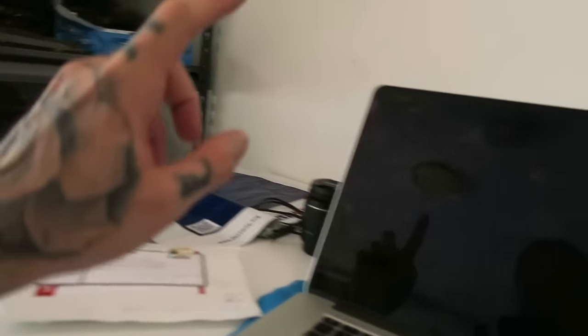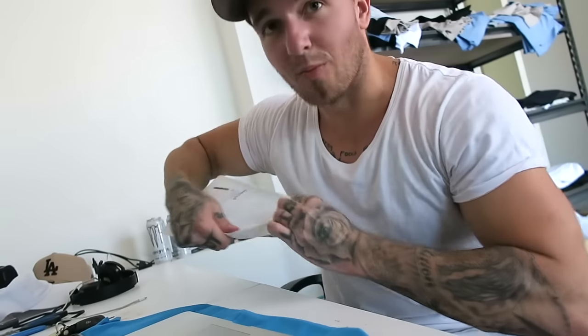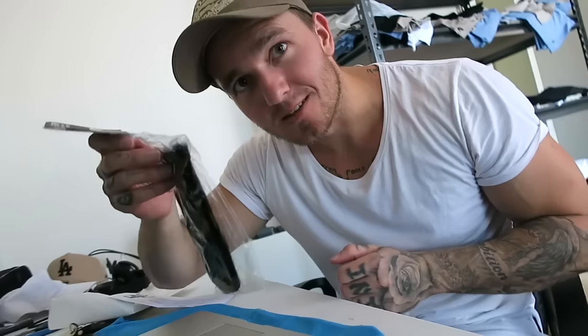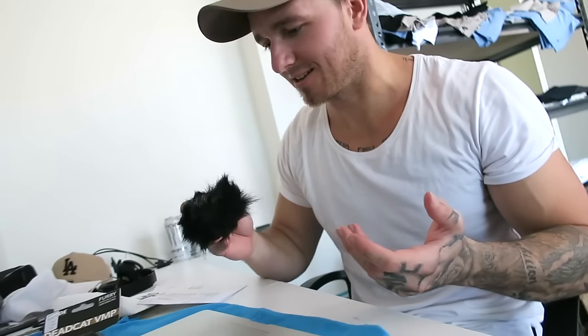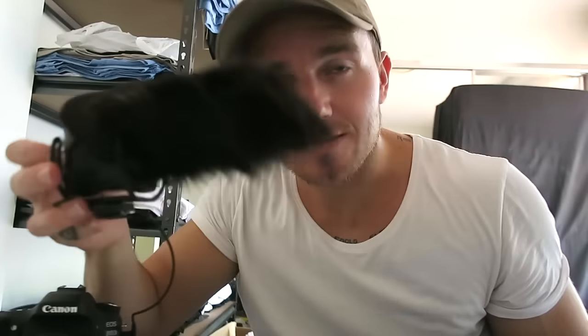Back here in the office about to reply to some emails. Gimma has just sent me a dead cat for my Rode Video Mic Pro — interesting. I ordered a gray one on the website but I swear it looks black. Let me set up the rig — take the mic off and... dude, what the hell does that look like? It might just work though.